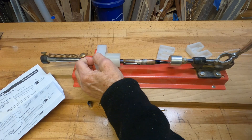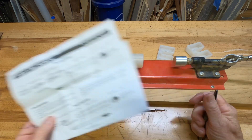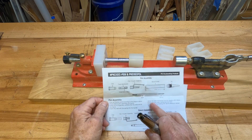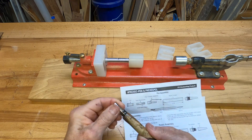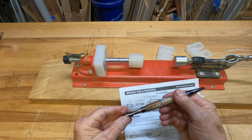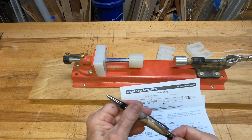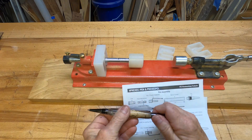Each pen is different — different lengths, different numbers of blanks, some have two, some have one like these. You have to adjust as you build in your assembly process. The next part that goes in is the twist mechanism — it actually screws into the coupler you put on first. I test it out, and here's where it's essential that your pen blank is the right length. Otherwise the ballpoint tip would extend too far or not far enough, which would ruin the whole pen. After testing, I add the cap, and that's it — your pen is finished.